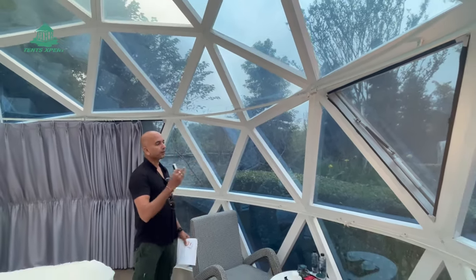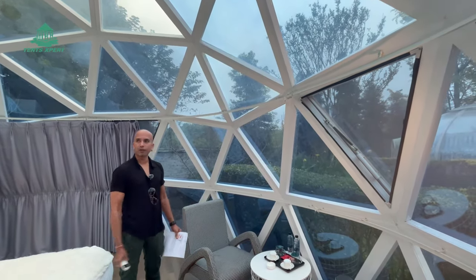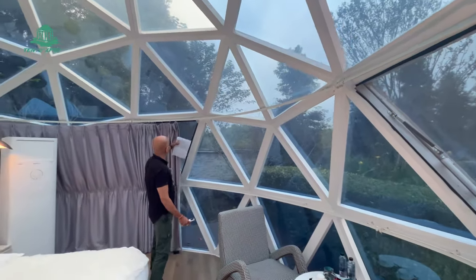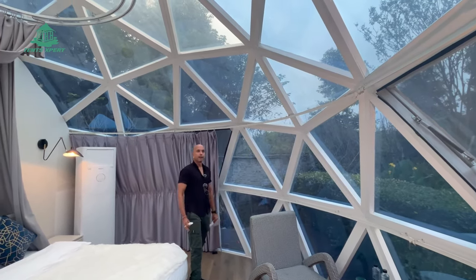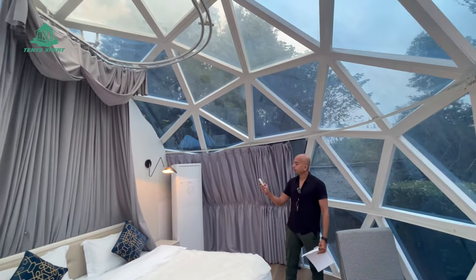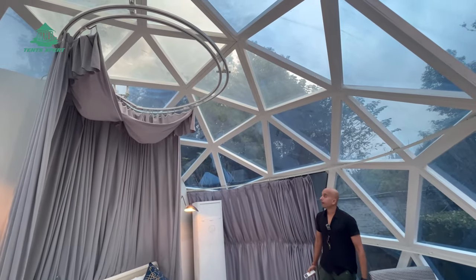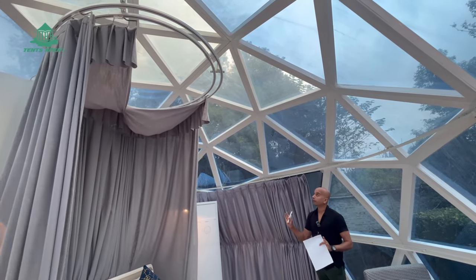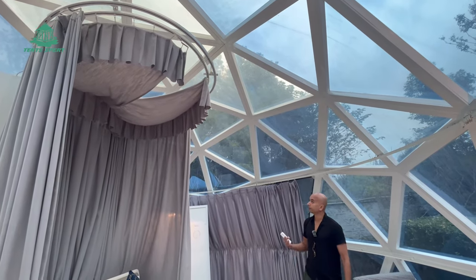We have given triangle frames, and color-wise you can choose — we have given white, but you can add black, brown, or any color based on your interior preference. You also have the option to cover the glass dome for privacy with curtains, and we have automated curtains for the ceiling as well. This gives complete privacy and can cover the bed — it's a very beautiful feeling when you're lying down.